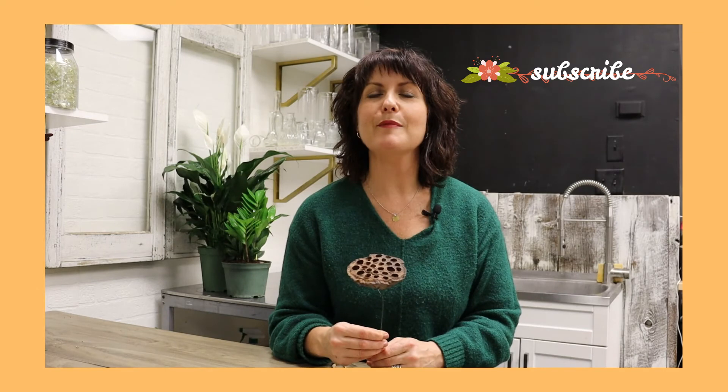Anyway, thanks so much for watching today. If you liked this video, please subscribe below. Don't forget to check out our Facebook page, our Instagram, and visit PetalAcademy.com for all things floral and to order your floral subscription boxes. Till next time, live life in full bloom.